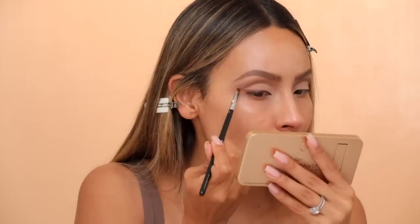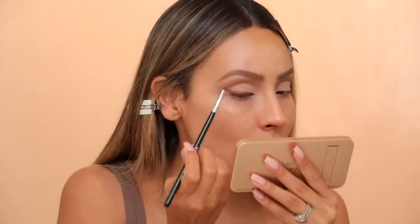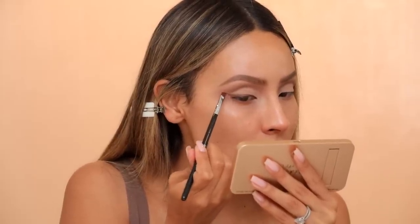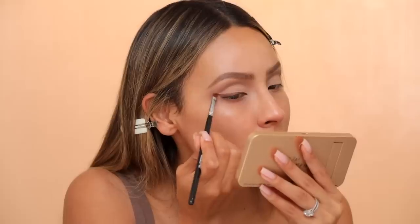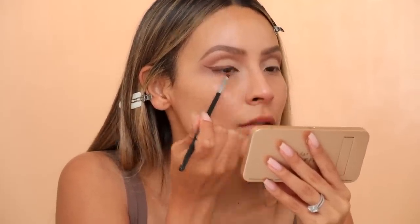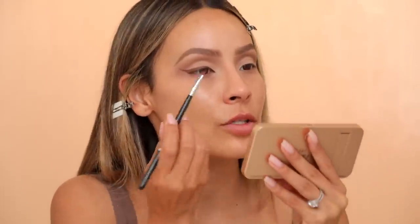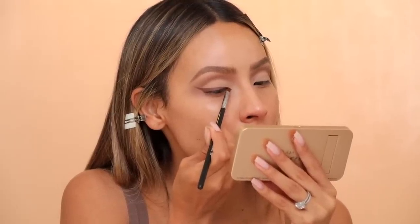My mom just left today and it's so sad — she had to go back to work. She'll be back for Christmas, but still. Isn't it the best having your parents around to baby you and make you feel like a kid again? I love it so much. I'm also going to take that chocolate shadow into the inner corner here, just extending the inner corner of my eyes slightly.